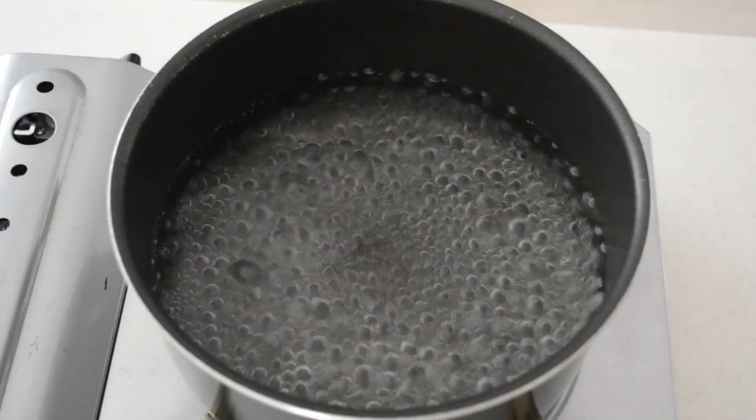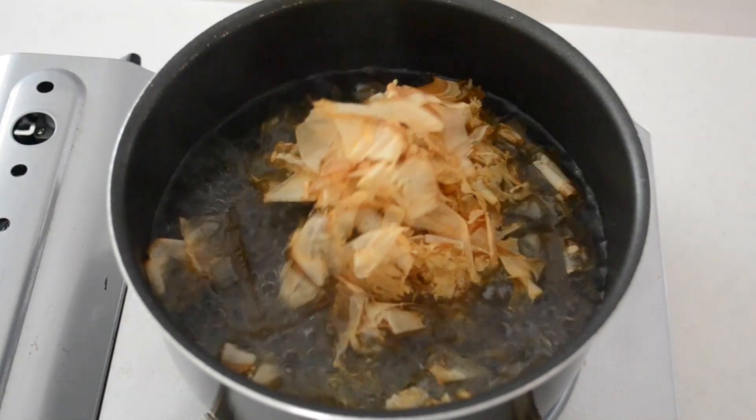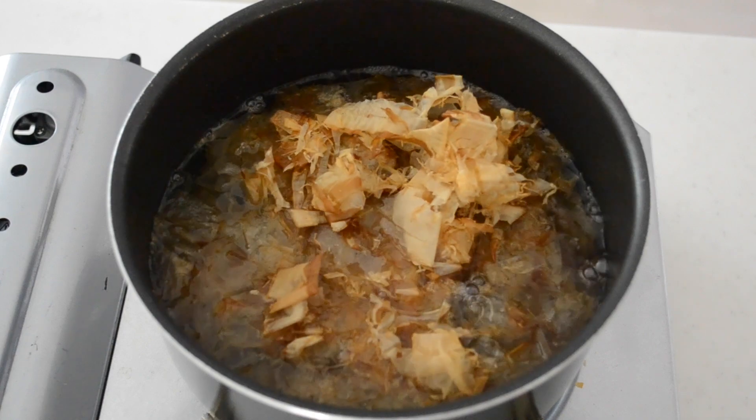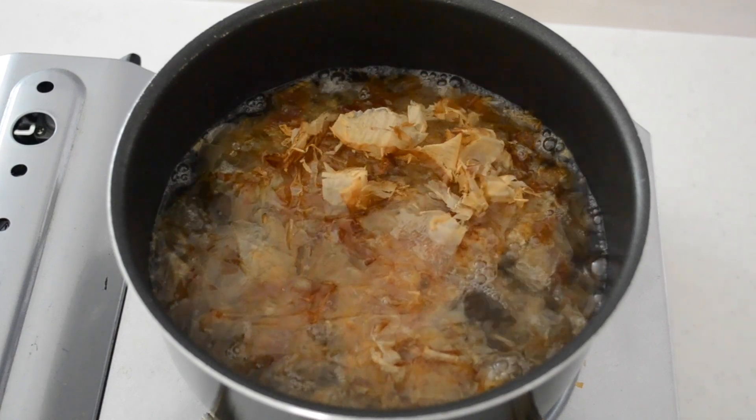It looks just the same as takoyaki but it's totally different. First things first, let's make an aromatic dashi stock for the batter and dipping soup.